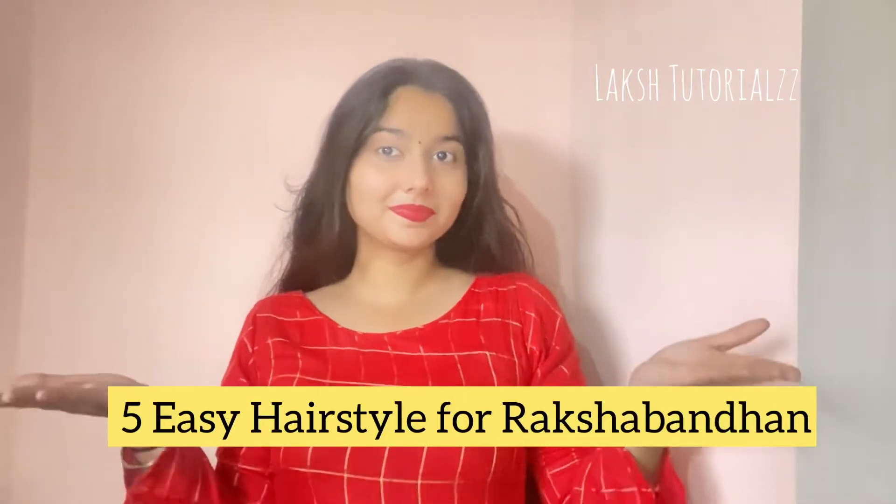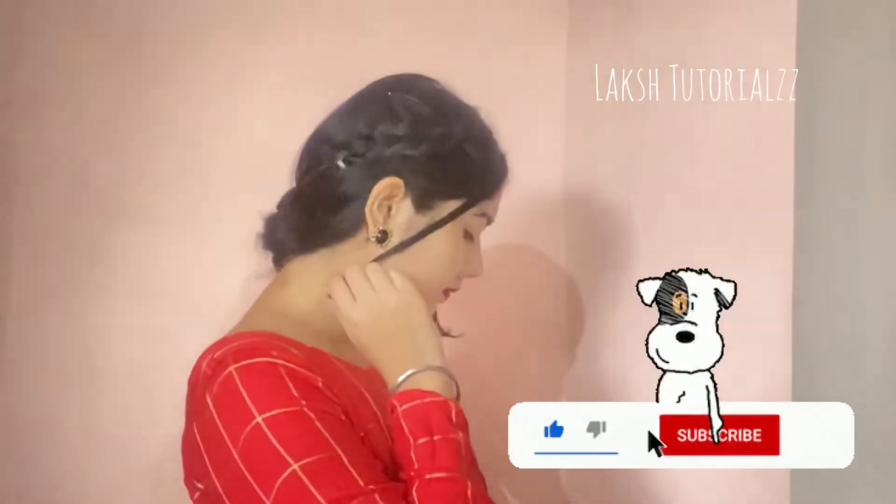Hello everybody, welcome back to Lux tutorial. If you guys are watching me for the first time, please press the subscribe button and hit the bell icon so you will always get notified whenever I post a new video. I am going to share with you the top 5 easiest hairstyles which you can easily do.